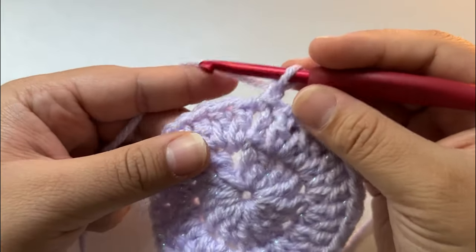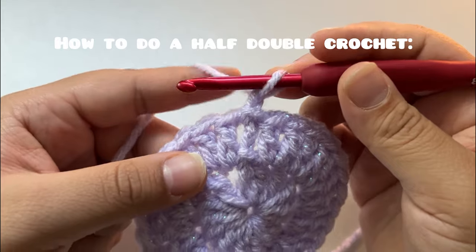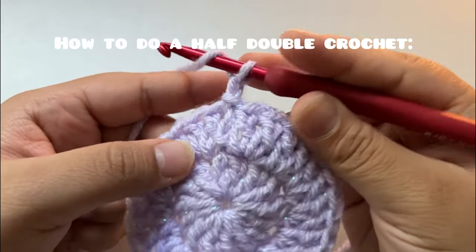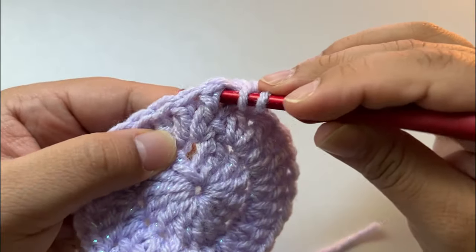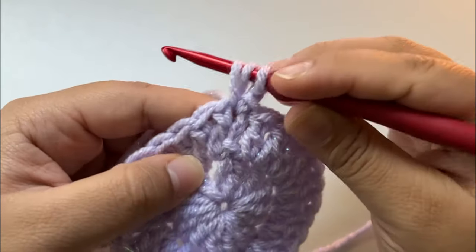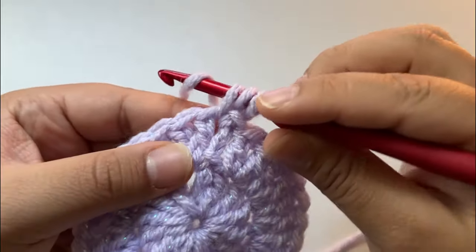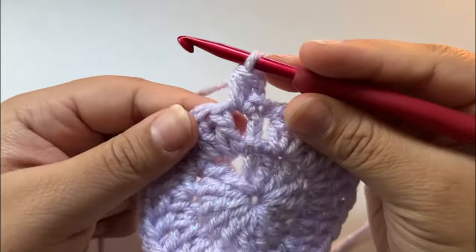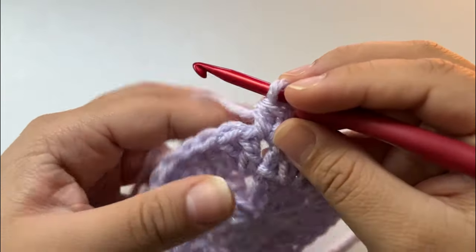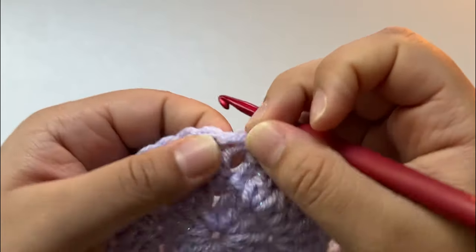Half double crochet into the same stitch right here. To half double crochet, yarn over just like in a double crochet, go through your chain two, pull through — you have three loops on your hook — then yarn over and pull through all three. That's a half double crochet. Now we're doing a double crochet, and make sure to pull this back so you can see the stitch.